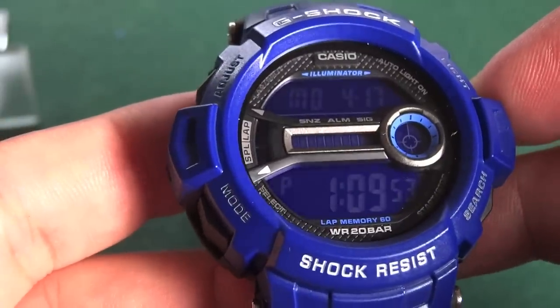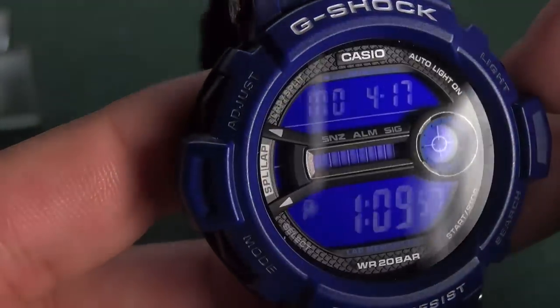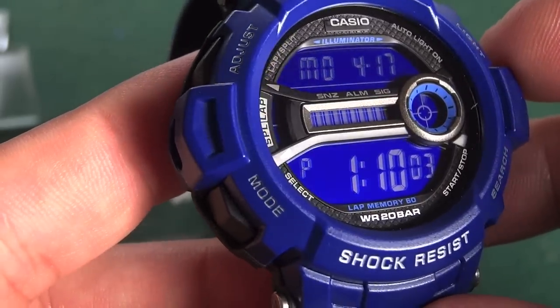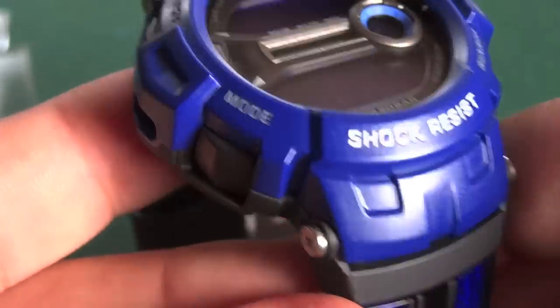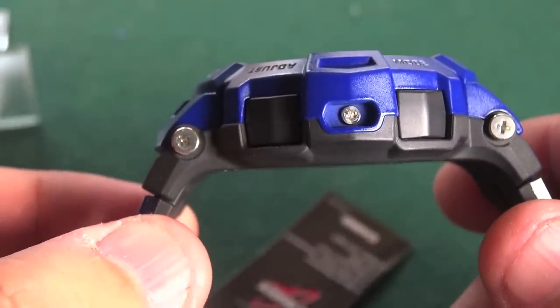I believe t-sip mentioned something about that, but I wanted to get one in my hands myself just to check it out. And Master Willy Licks — I know you were interested in this model — so I picked one up for a review to give you a better video on that. Here's a side view of the watch.